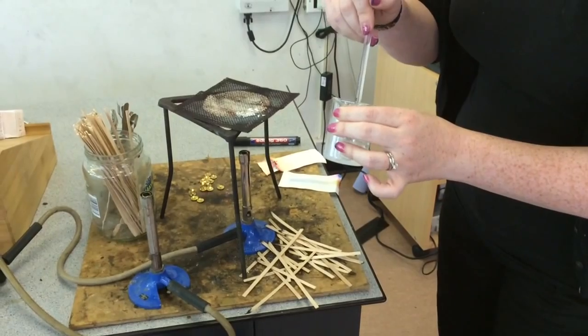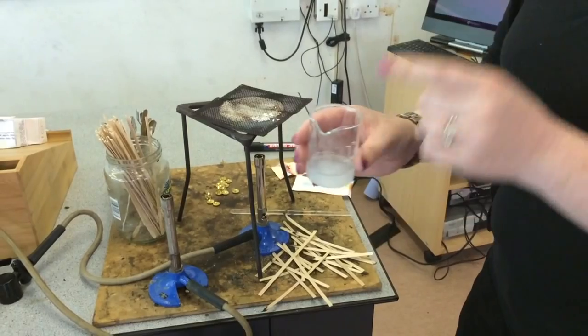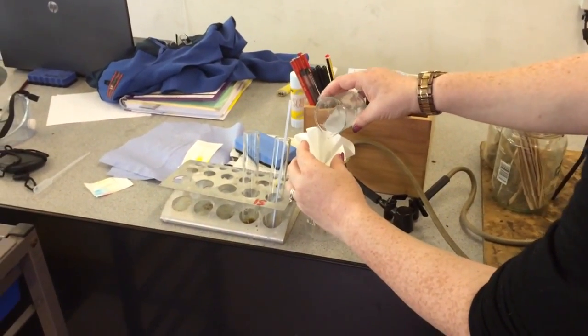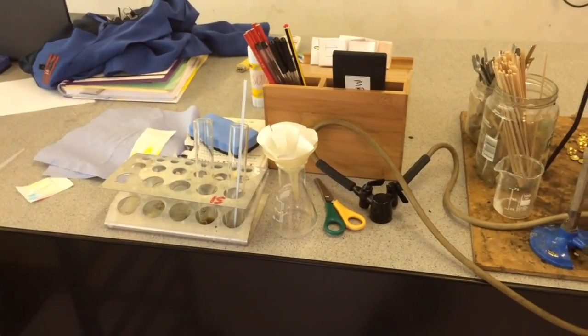And if this has worked, we are aiming for a nice cloudy solution. Now what we need to do is to filter this. So over here, I have the filter funnel already set up. I am just going to pour that through there. You need to be patient with this and just let it drip through for a bit.